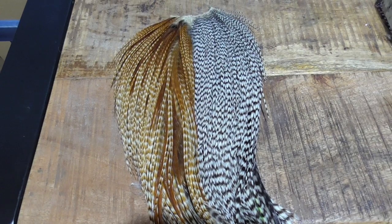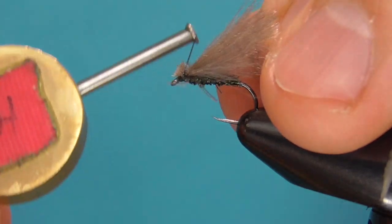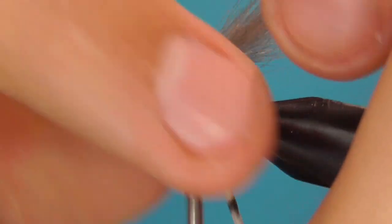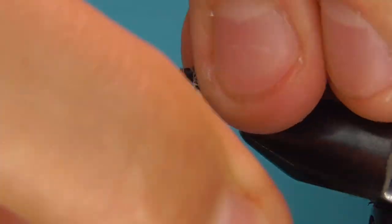For the illusion of some legs I tie in a grizzly hackle feather in about a size 16. Black hackle would also work really well. I wrap the hackle fiber over through the thorax making touching turns. I do over-hackle these for some extra flotation.